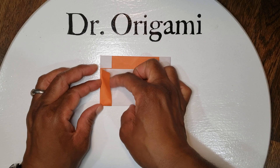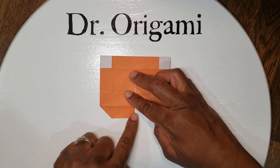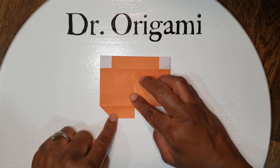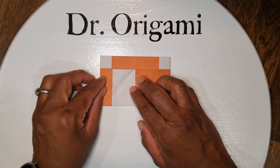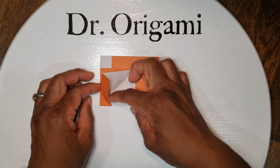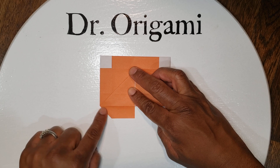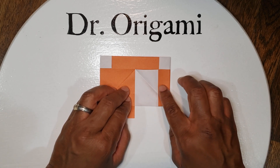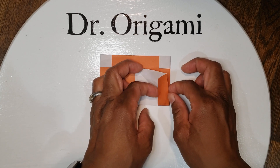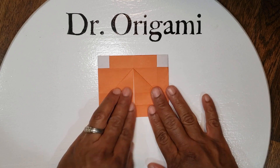Open up from the inside and then flatten it back down so it makes a trapezoid on the bottom. You're going to unfold, open up this flap and expand it out — it makes a trapezoid here. Then same on the right: unfold, open the inside flap, and flatten it out.